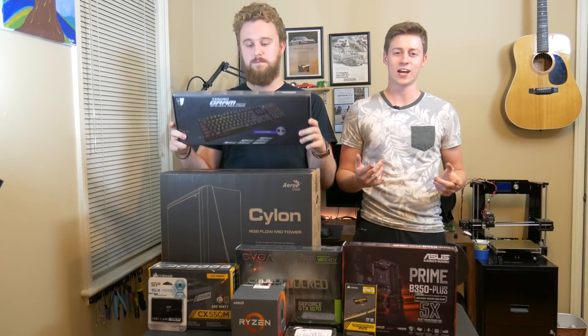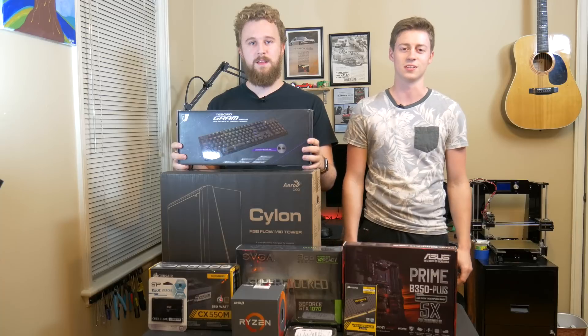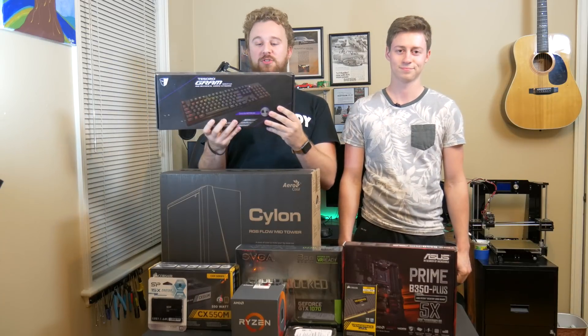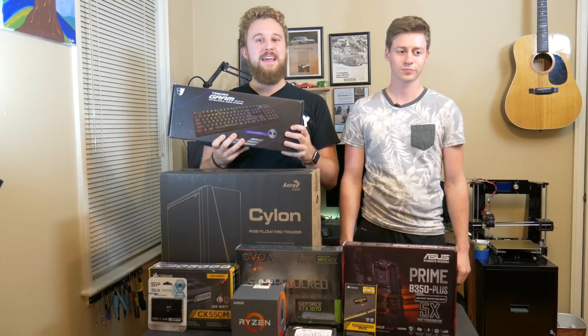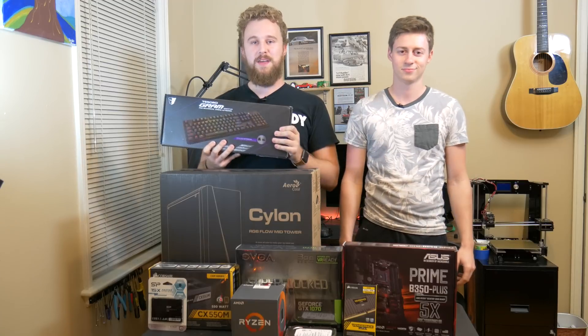Hey, how's it going guys? Matt and Jackson here with the Toasty Bros and today we're going to be building a $1,000 gaming PC. Before we get into that, this video is brought to you by the Tesoro Gram, which is a RGB mechanical keyboard with low-profile switches and has very fast actuation so you can get those kills in Fortnite, PUBG, whatever game you play. So how about we get right into the build?